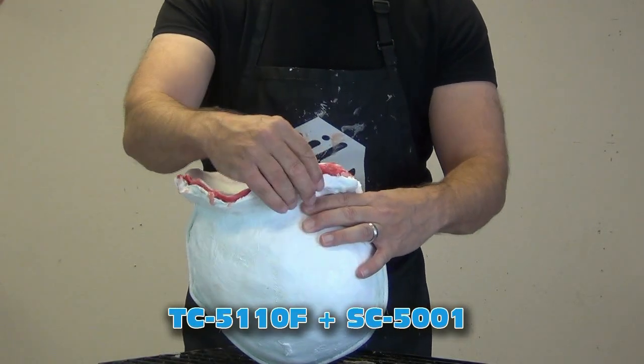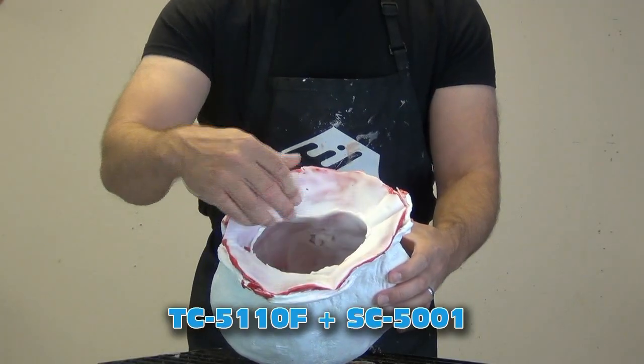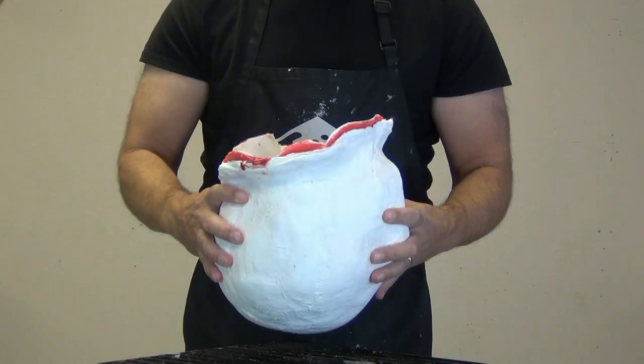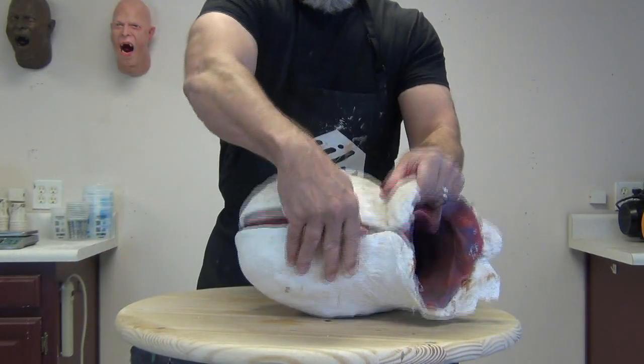Definitely check out that video if you're new to that process. That flange really helps make for a much tidier casting experience, especially when doing rotational casting by hand like you'll see here. This is a mold I made on the fly at least 22 years ago — I think we originally did that head cast of me in the summer or fall of 2003.